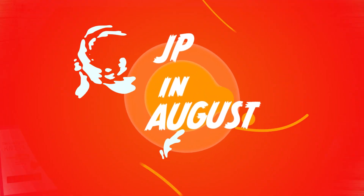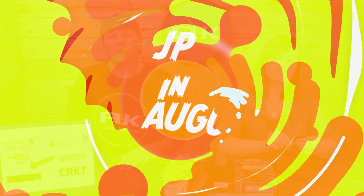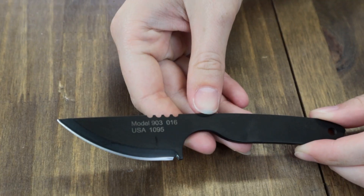It's the conclusion of the JP in August event. All good things come to an end. We're giving away the Model 903 neck knife, which is six inches overall with a two-and-a-half-inch 1095HC PC-coated one-piece blade.